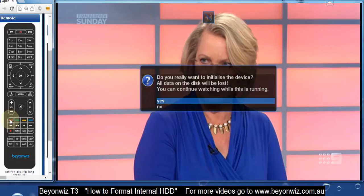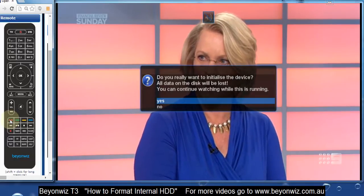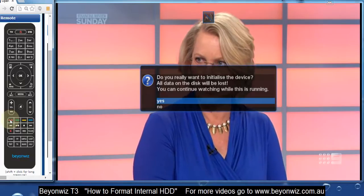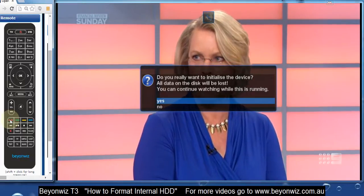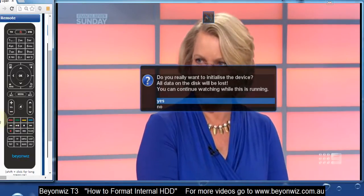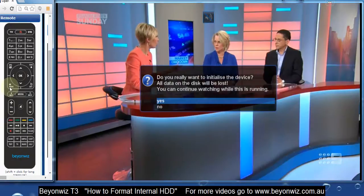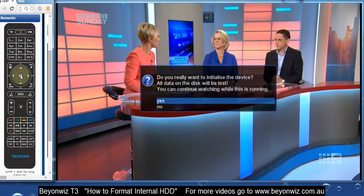Press that red button and it'll pop up with a warning message saying that if you proceed, all your data on the hard disk will be lost. So remember any recordings and so forth — if you're doing this at a later stage they would be lost, but if you're doing it for the first time obviously there's nothing on there. Then select OK for yes.